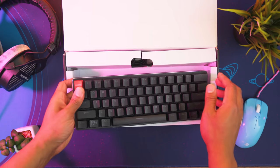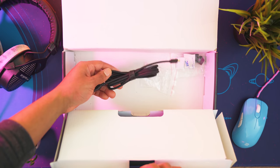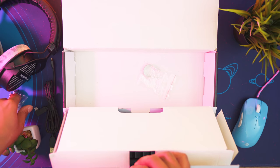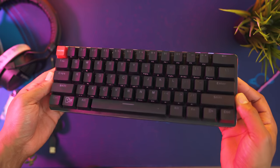Alright, so in the box you'll find the keyboard, an L-shaped USB micro adapter, a sexy gold-plated USB braided cord, an escape and Windows key, and some replacement feet for the bottom of the keyboard. Also included is a switch puller to help you with pulling out those switches, because this keyboard is hot-swappable — I haven't mentioned that yet, and we'll get more into what that means a little bit later on.